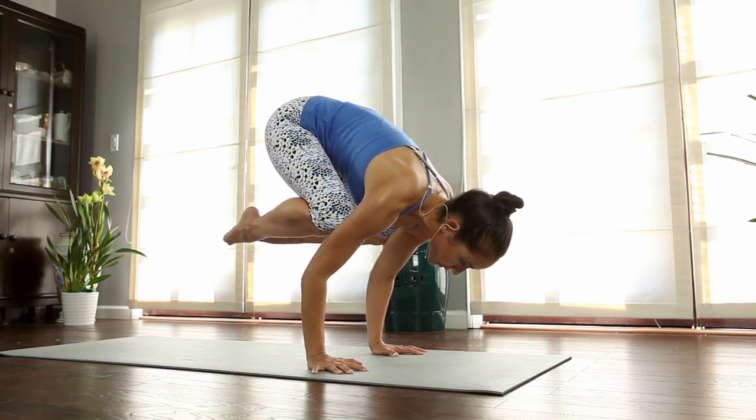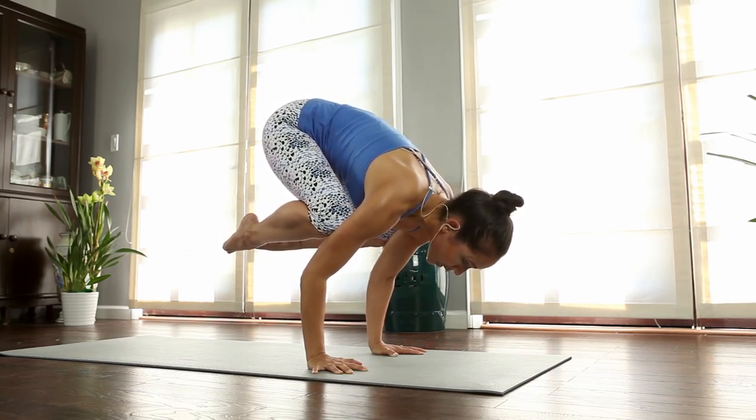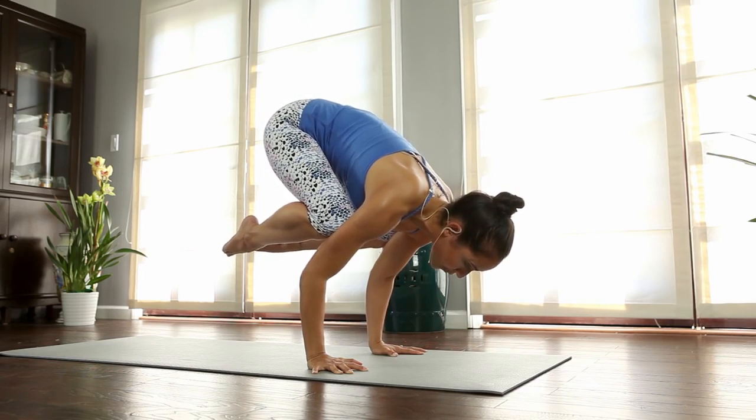If you can't get your feet up off the ground yet, that's where you're gonna work. Keep working on that. If you're hovering in your crow, keep looking down right at the mat.